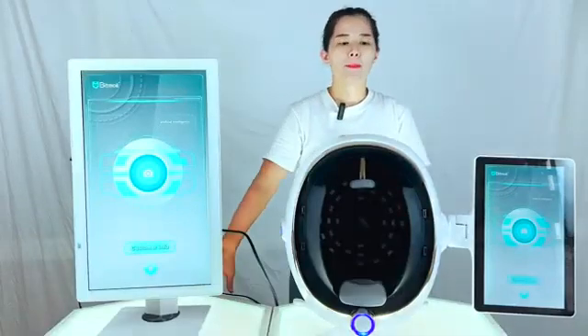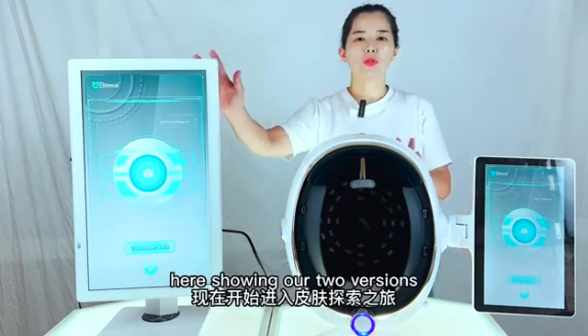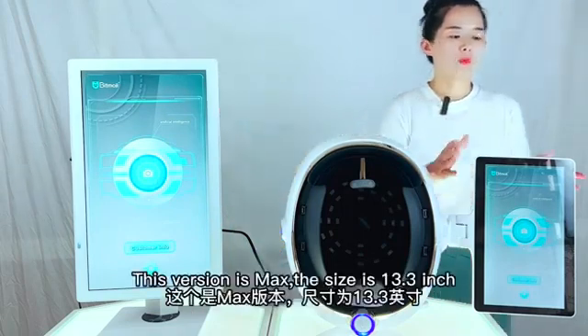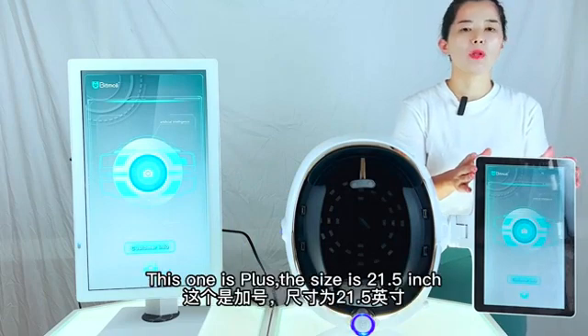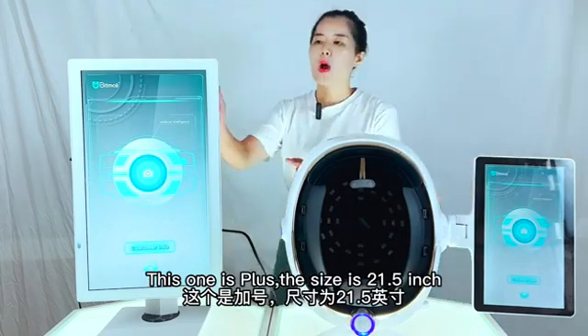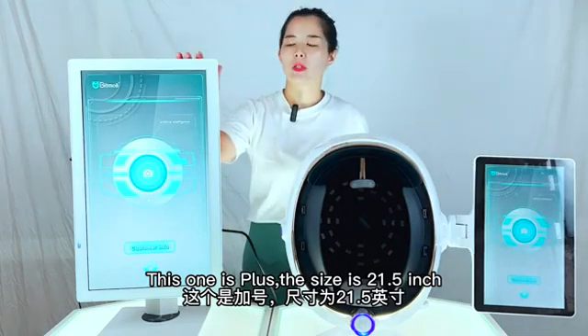Hello, welcome to BeamModger AI Intelligent Skin Tester. Here I'll show you two versions. This version is Max — the size is 13.3 inch. This one is Plus — the size is 21.5 inch.